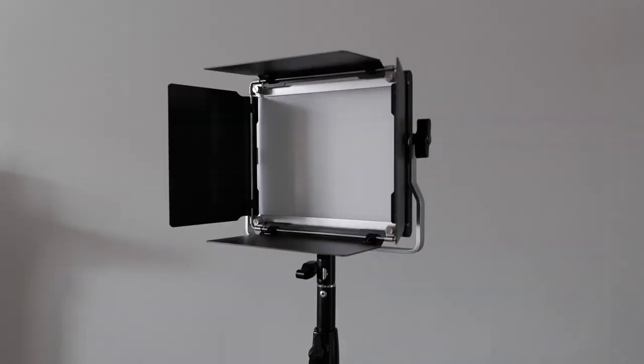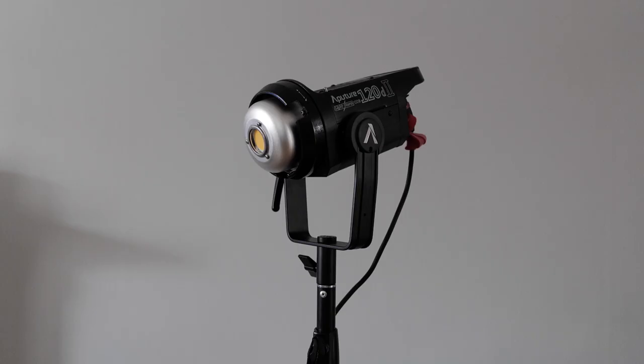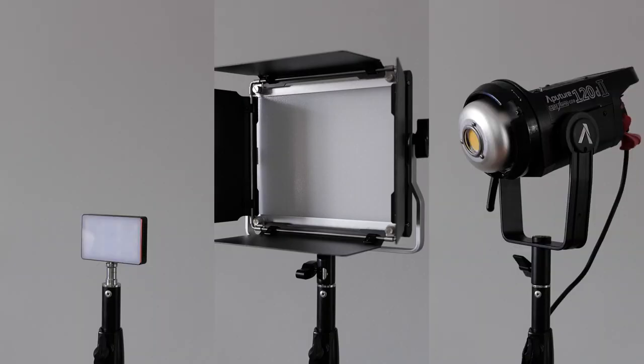Now let's move on to size. Compared to your generic one-by-one light panel, they were a little bit smaller. Here is a comparison against the Aputure MC and also a comparison against the Aputure 120D Mark II. I'm aware the 120D is a completely different type of light, but I thought I'd include it for comparison so you can get an idea of how small or big these lights are. So let's actually set the light up.